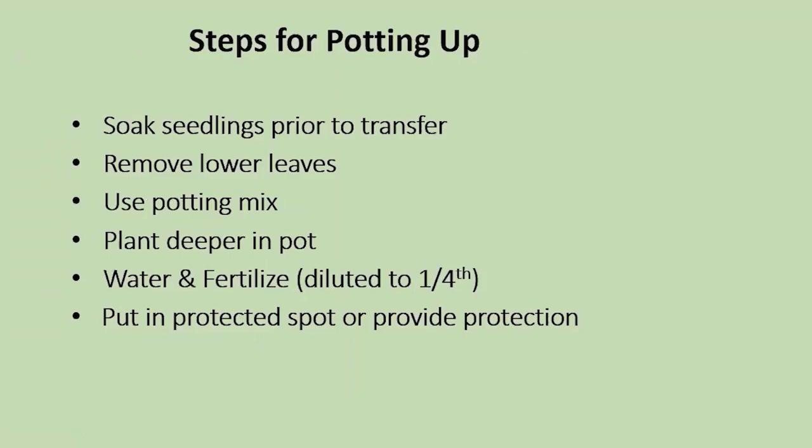Here are the steps for potting up: first, soak the seedling so the soil surrounding the roots clings to the roots — if it's dry and the soil falls away, the roots are exposed and could be damaged. Remove the lower leaves, use a clean potting mix, and plant it deeper into the pot. After you've done that, fertilize and water it — the fertilizer recommended at about one-quarter strength of what you'd normally use for a large plant — then put it in a protected place.